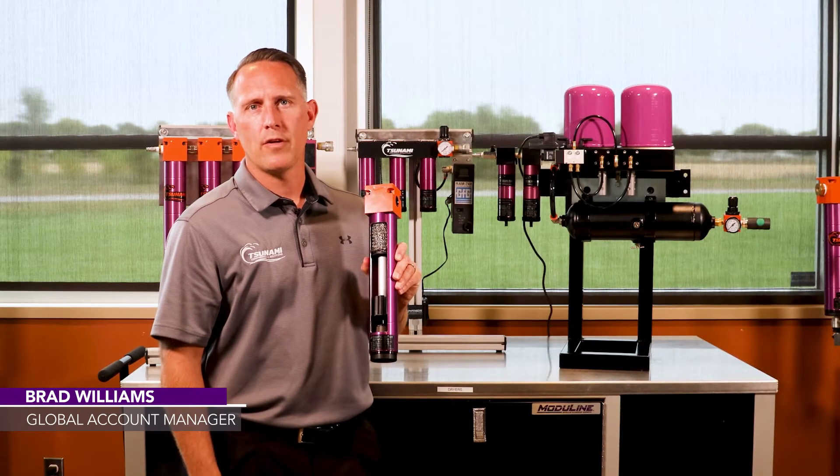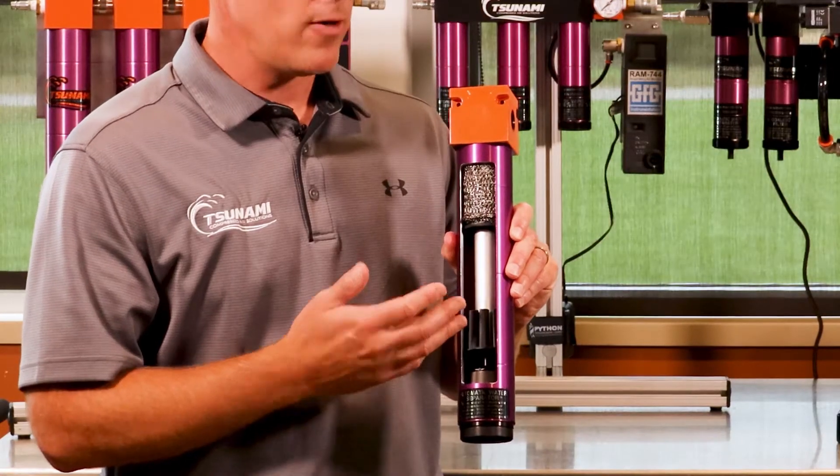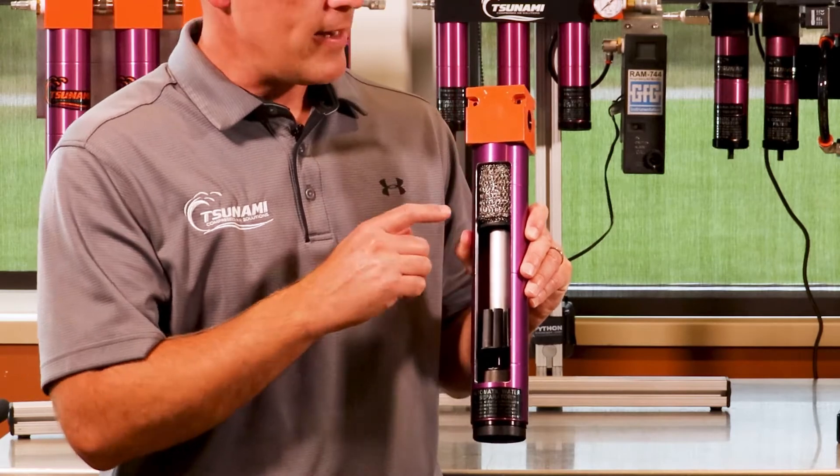Hi, Brad Williams with Tsunami Compressed Air Solutions. Want to talk to you today about our water separator. Our water separator is uniquely designed and engineered to perform.